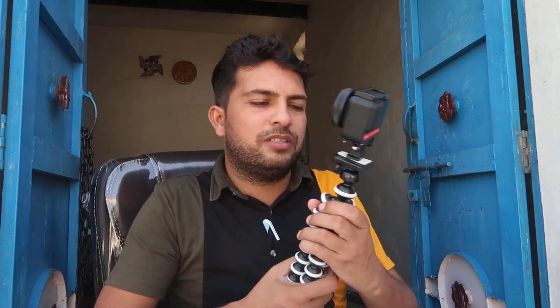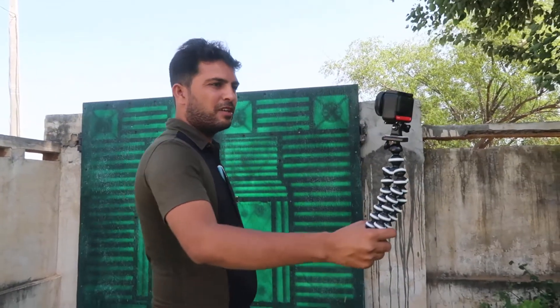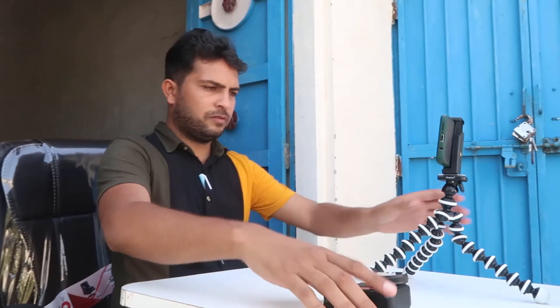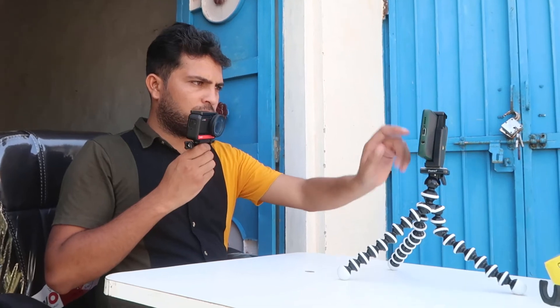You can easily use this as a vlogging camera by this tripod. It is very sturdy and can easily handle the weight of these types of action cameras. Its legs are also very sturdy and you can use it for any kind of studio videos or taking time lapses and anything else.